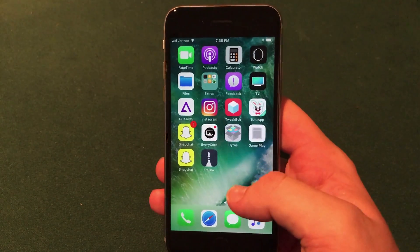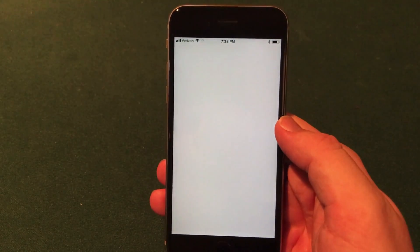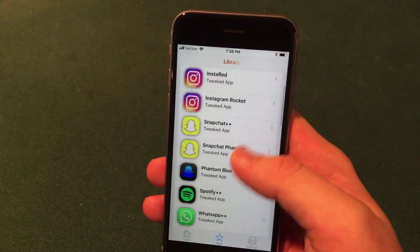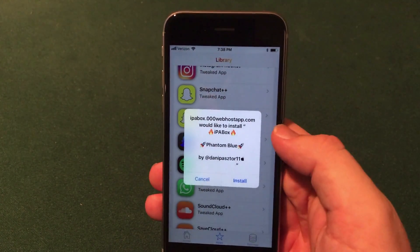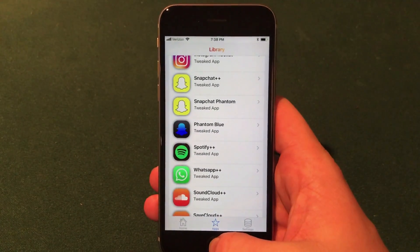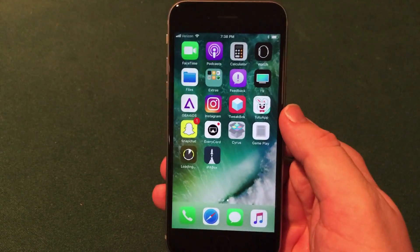You'll see that IPA Box is installed right there on your home screen. Really easy to get this downloaded. All you have to do to install an application is open up the app, go into the apps section, and I'll go ahead and download Phantom Blue. Click on the application, it gives you a pop-up, then click install. At this point it will begin to download to your device — you can see it downloading right there on the home screen.